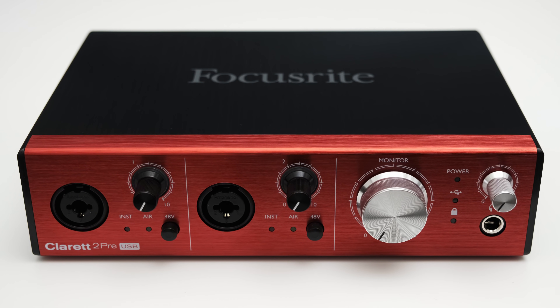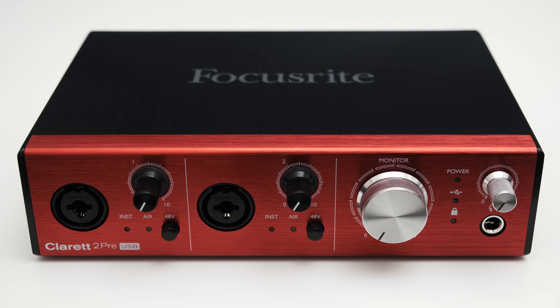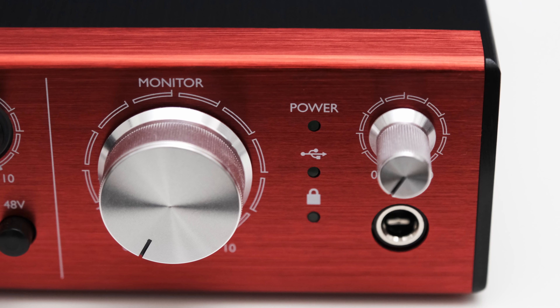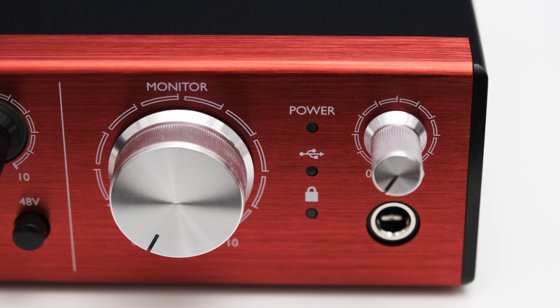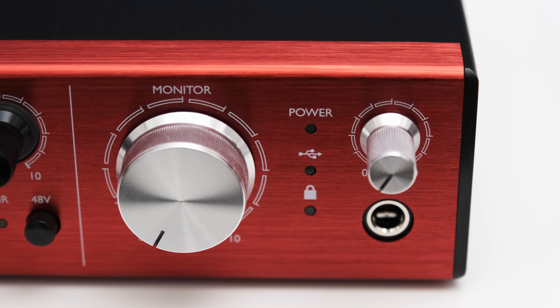On the front of the 2 Pre you can also find a big monitor knob which lets you control the outputs on the back. Further to the right, the 2 Pre has three indicator LEDs: one shows the power status, one indicates the USB connection, and the third indicates whether the internal clock of the 2 Pre is locked, which ensures precise timing and eliminates drift when working with multiple digital audio devices.